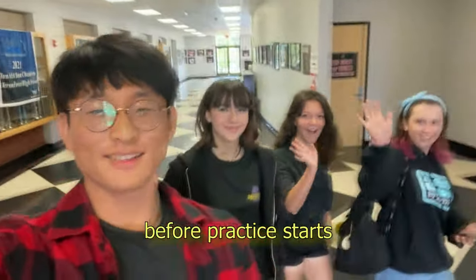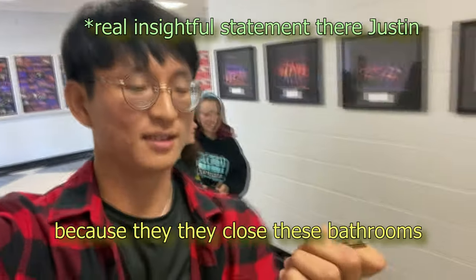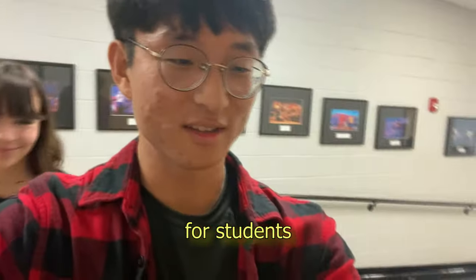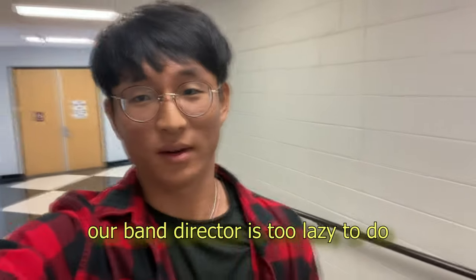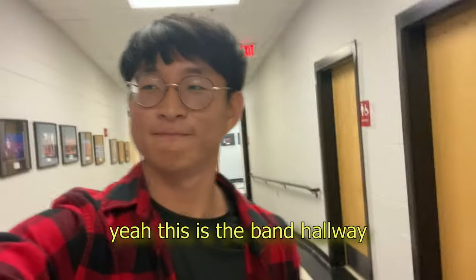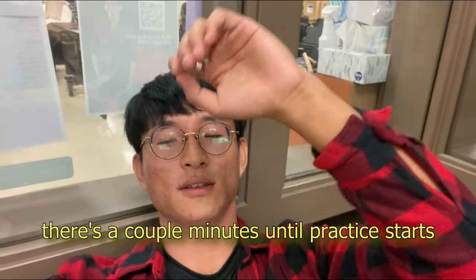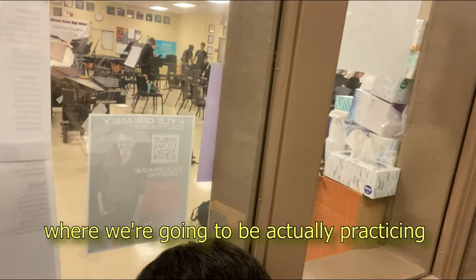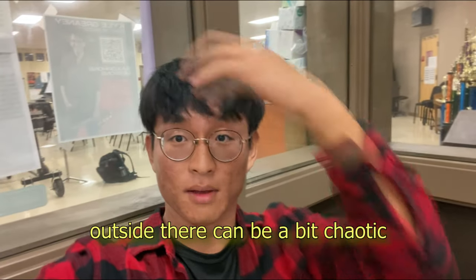Now before practice starts, these are our two clarinets — this is from our YouTube channel. I have to open the bathrooms because they close these bathrooms for students because they're too nice for students. Part of the job description is doing things that our band director is too lazy to do, so I just do it for him. This is the band hallway. I'm in Webb's office now — there's a couple minutes until practice starts. Outside there is the band yard where we're going to be actually practicing, but I like to chill here before practice starts because outside can be a bit chaotic.